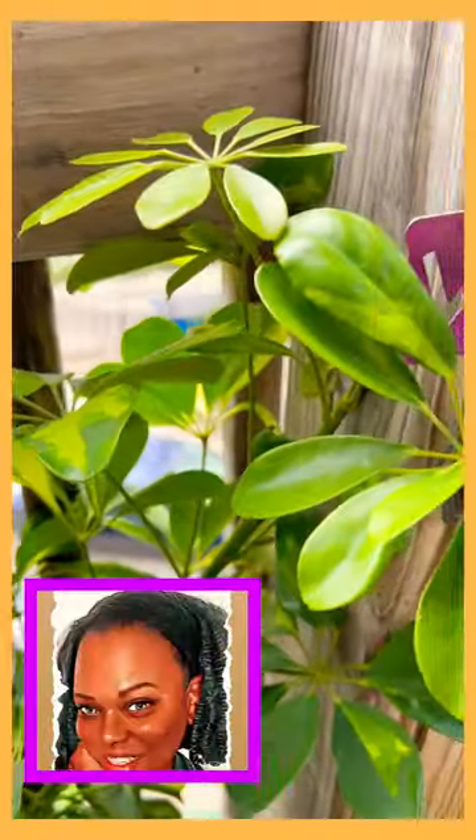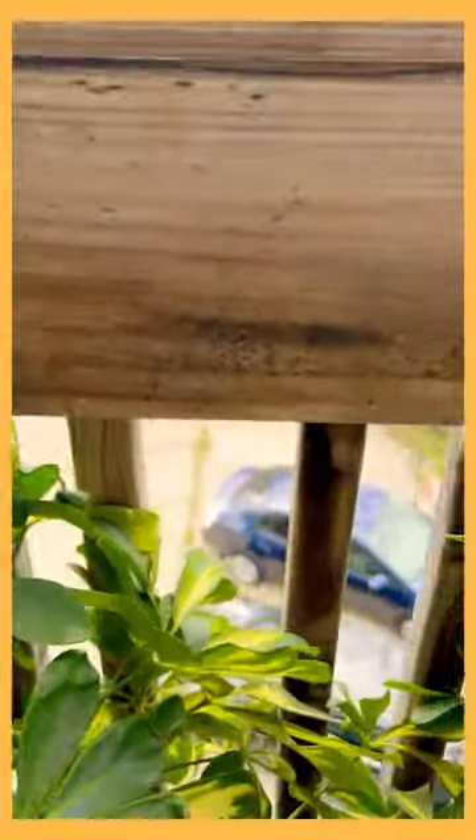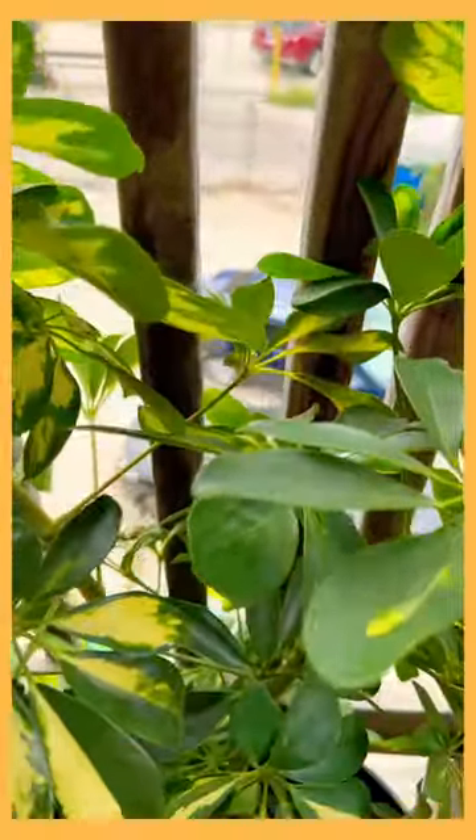These types of plants, you cannot put them directly in the sun — you'll mess your leaves up. But as you can see, I have it against my fence as I am on my porch garden.